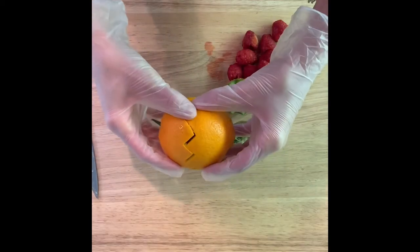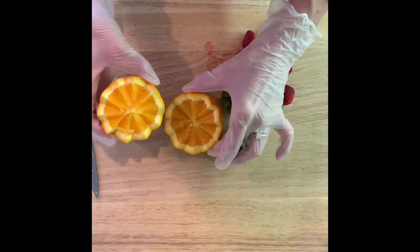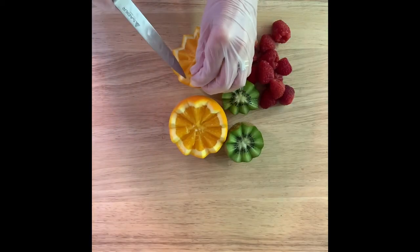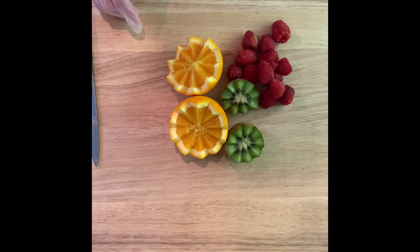Okay, let's see how that worked. Nice, and then any parts that are just kind of loose you can clean up with your knife. Like that. Pretty.